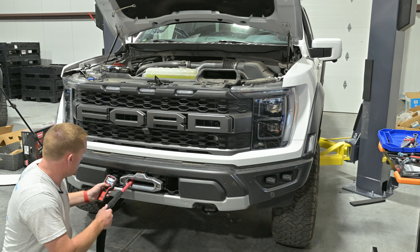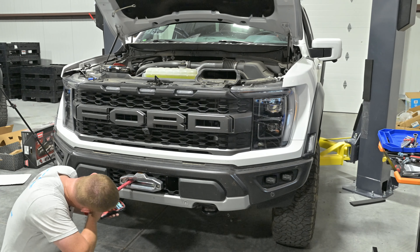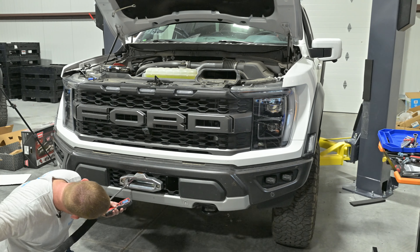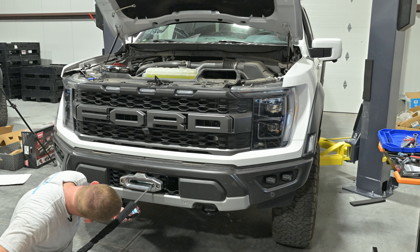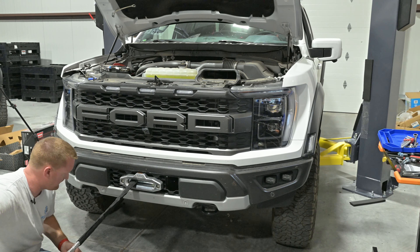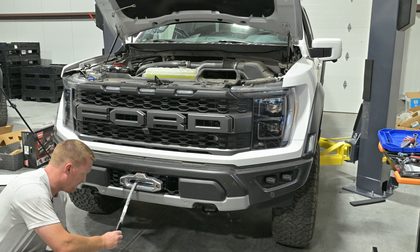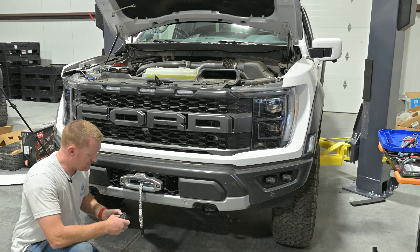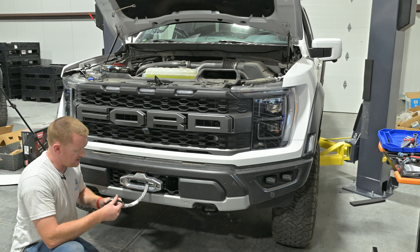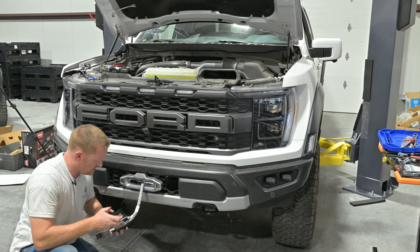Let's turn on the drum light. Now, saving the best for last — this is the Factor 55 Ultra Hook. Just pop that titanium pin out of there, the C-clip, and there you go.